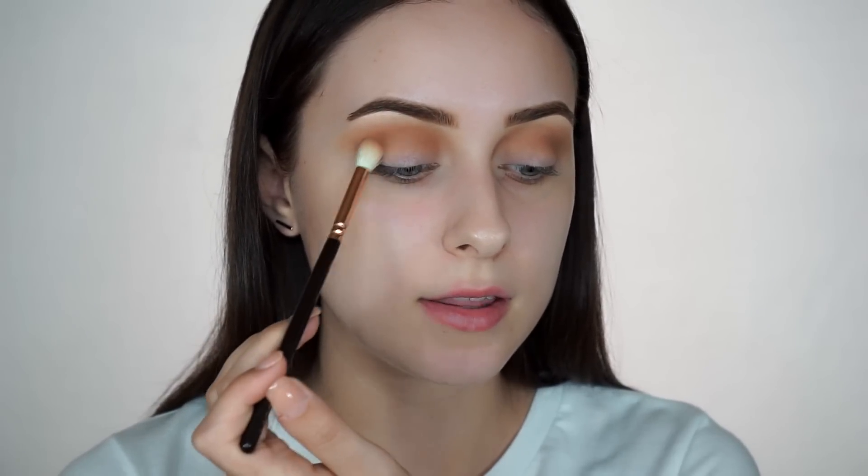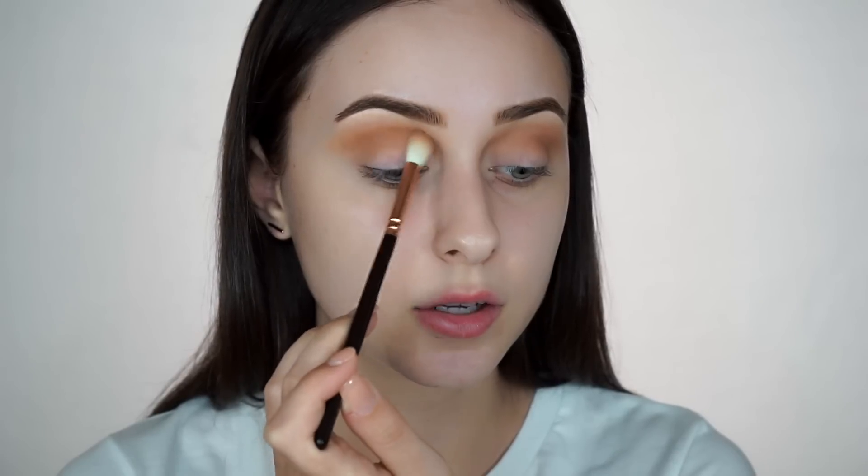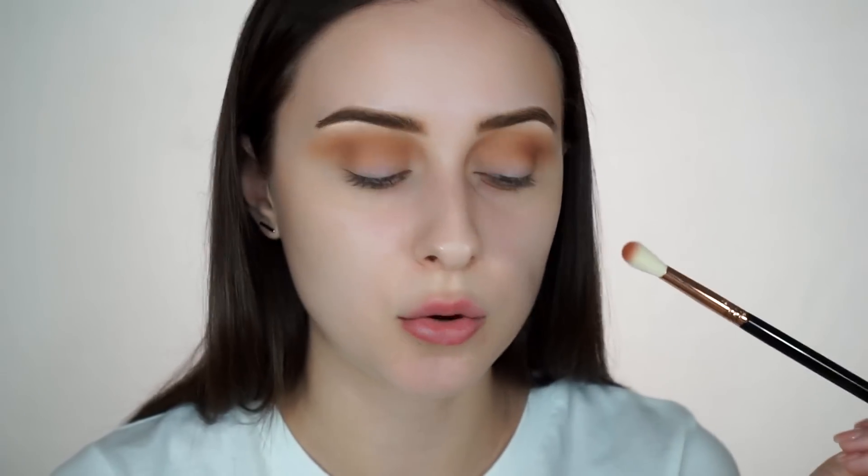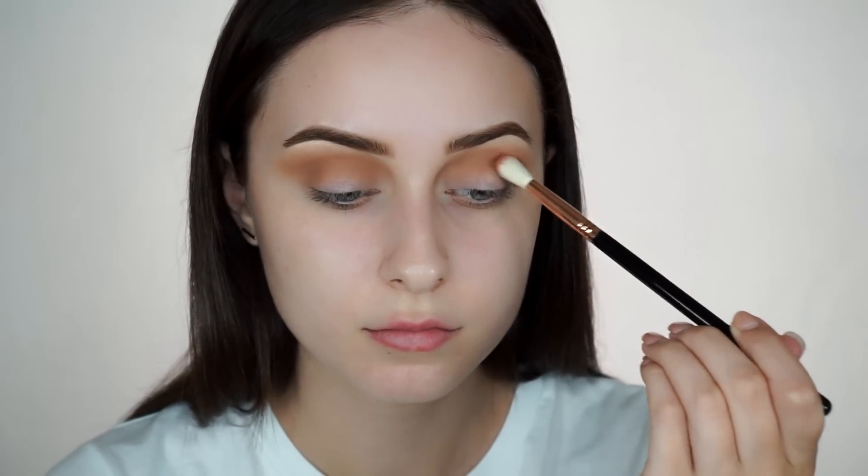Here's a quick tip: if you have any trouble blending in your crease, or if you don't have that much lid space and can't really see what you're doing, take your mirror and look down instead of looking straight at it. That way you'll be able to really see your crease and where you need to blend. So now that I have my first transition color blended, I'm going to take a more tapered blending brush — this is from Sigma — and I'm going to take the color Henna and put it directly into my crease, below that Sandalwood color, just to deepen things up a little.